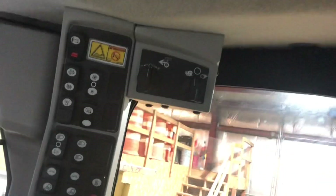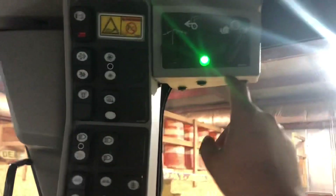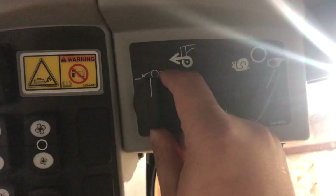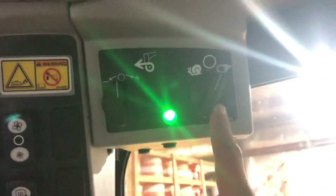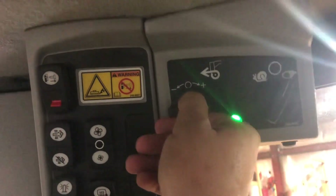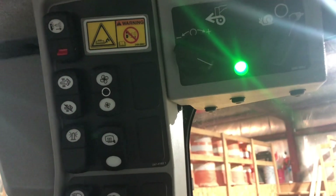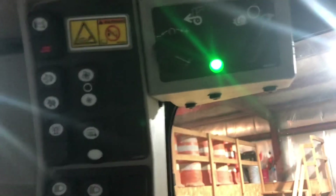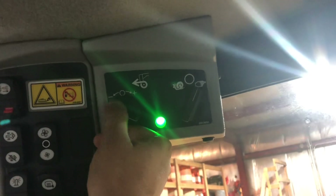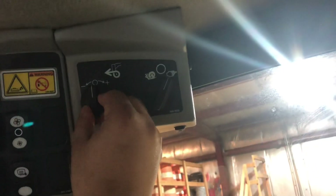On a 140 M3, the all-wheel drive control is right here. You flip the switch and the green light comes on. There's a plus and minus - in the middle, your front wheels will match your tandem speed. If you turn it all the way to the right, your fronts will be turning approximately 50 to 60% faster than your tandems. I only do that if I'm trying to get out of a snow bank, a ditch, or really trying to get out of somewhere. Majority of the time I just leave it in the middle.